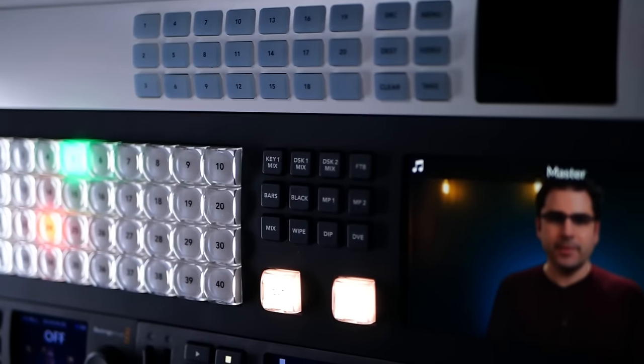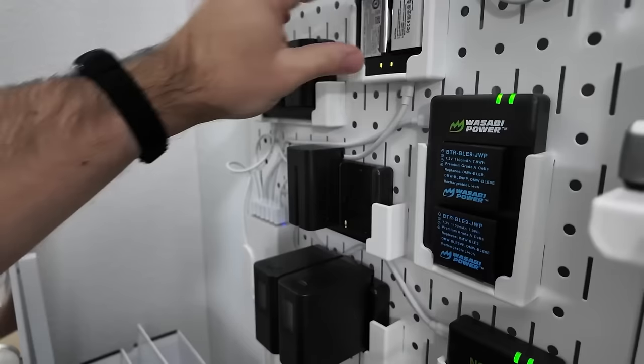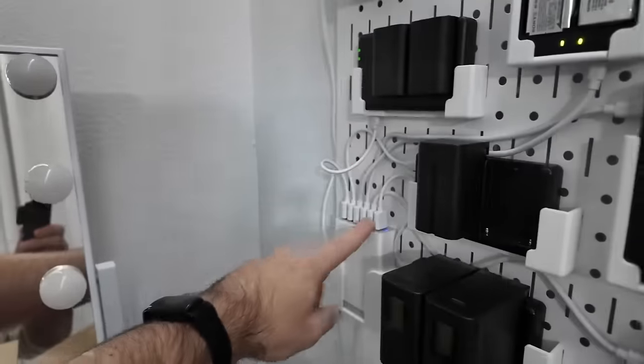It's the beginning of 2024 and I realize it's been about two and a half years since I've done a proper studio tour video. I've made a lot of changes around here in the last couple of years, some big changes and some small changes. So I want to share all the behind the scenes of how I've got everything set up in here, from the video switcher I use to all of my cameras and lighting and even some of the fun things like my battery charger wall.